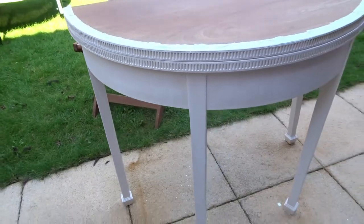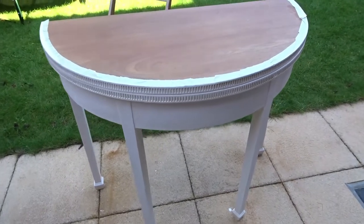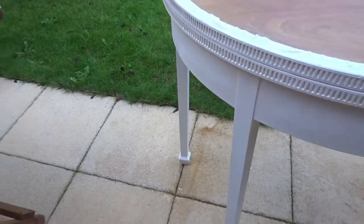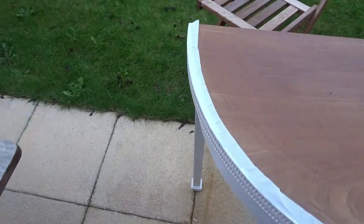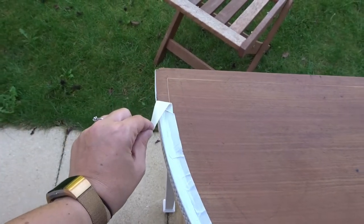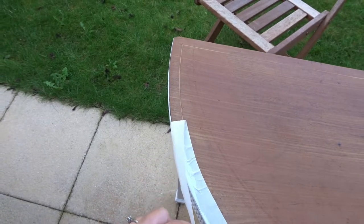So this is after a couple of coats of the chalk paint. I think it's come up really nicely — it seems to have covered really, really well. As you can see, I've just got to take off the masking tape, so hopefully that should all be okay. Moment of truth — how satisfying is that?